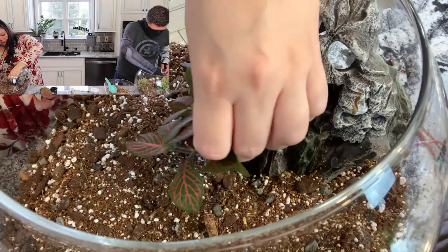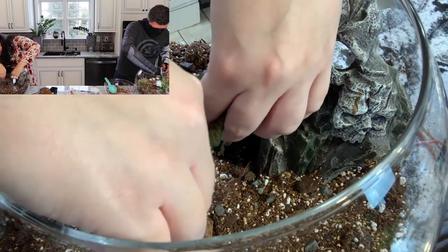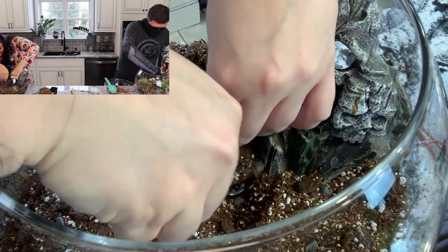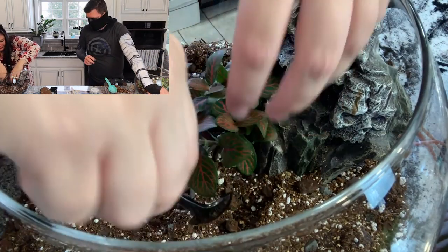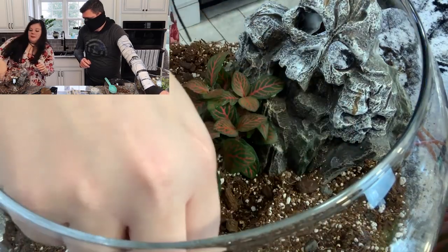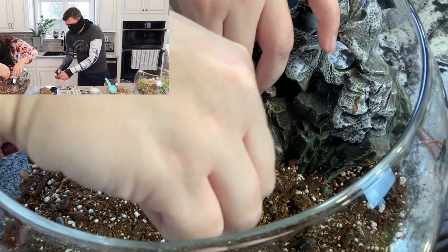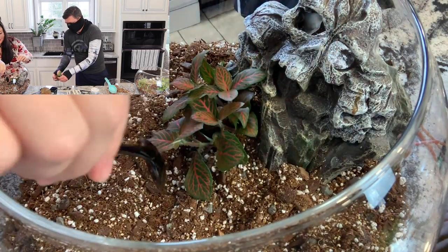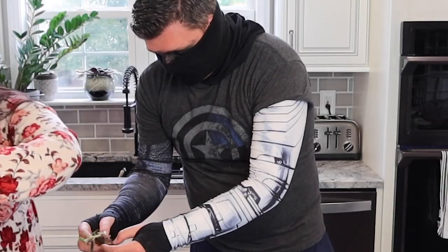I wanted to actually put my fittonia coming out of this cave. I love the red colors. It's actually nicknamed the nerve plant — because it looks like nerves when you look at it.